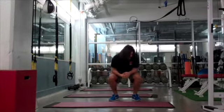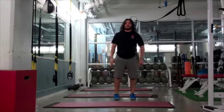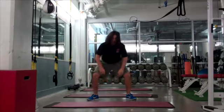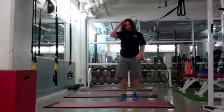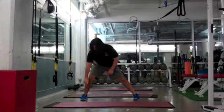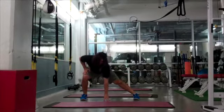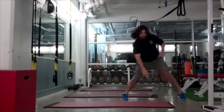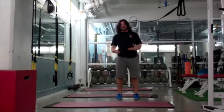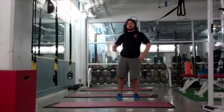After jump squats, we have lateral lunges. On the lateral lunges, make sure you don't spin the foot out — that's not what we're going for. Legs stay straight, my toe stays straight. You don't have to touch the ground; pick a range of motion that you're comfortable with.